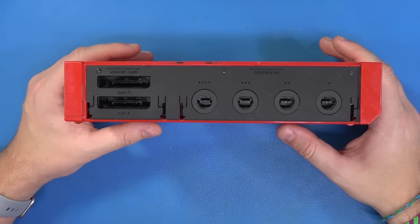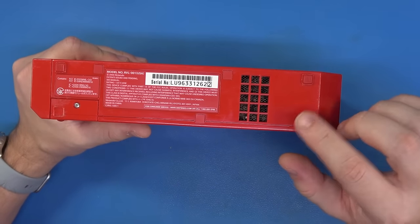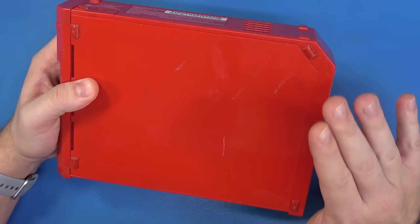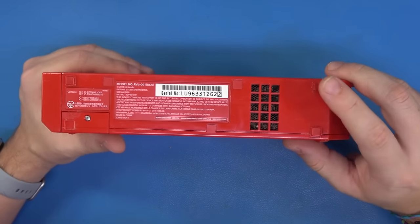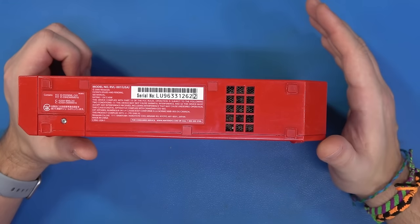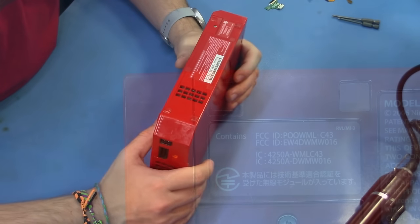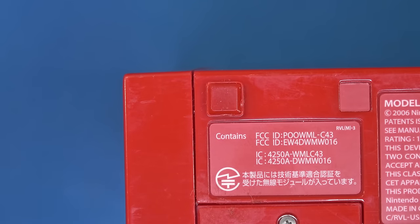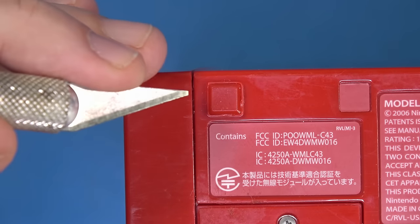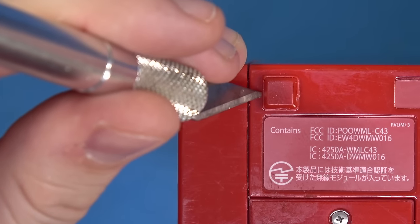Disassembly begins. The first thing I'm going to do is remove all of the feet and screw stoppers or screw concealers. When people are removing these, they're often irreversibly damaging them. I'm going to show you a simple technique: take an X-Acto knife — the duller the better — and gently lay it into place where the plastic and rubber meet. Then take a hot air rework station, set the heat to around 100 degrees Celsius, and heat this part for about 10 to 15 seconds to loosen the adhesive and preserve the feet.